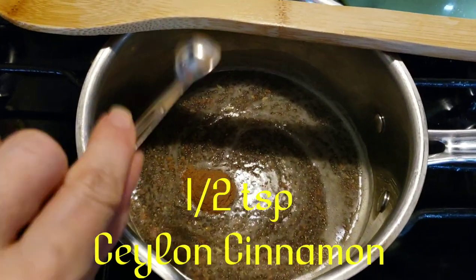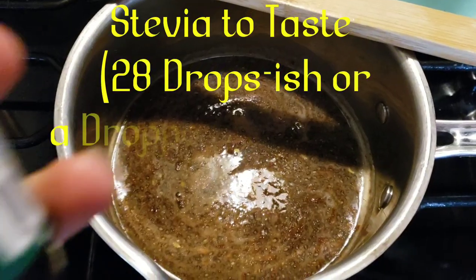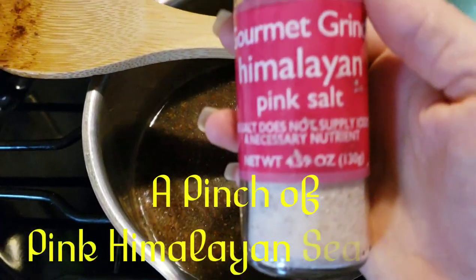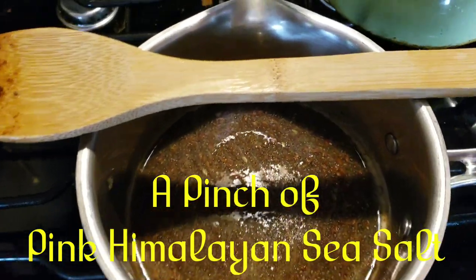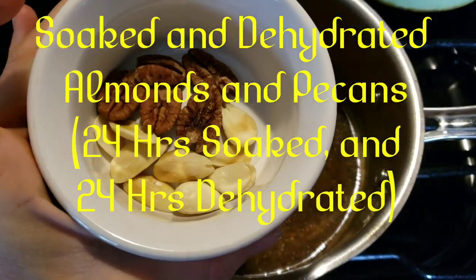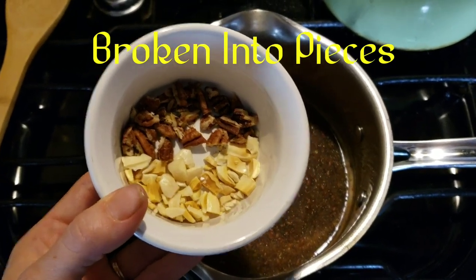A half teaspoon Ceylon cinnamon, stevia to taste, pink Himalayan sea salt, and soaked and dehydrated pecans and almonds broken into pieces.